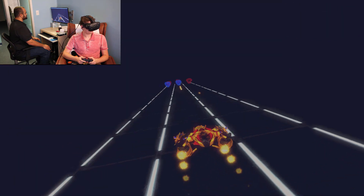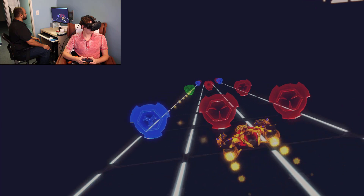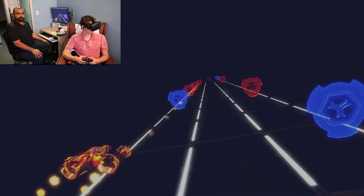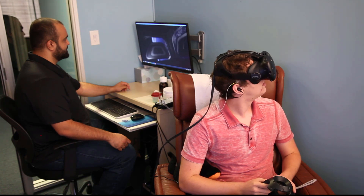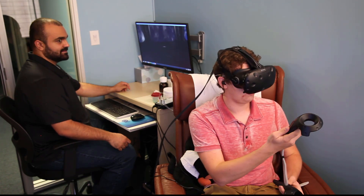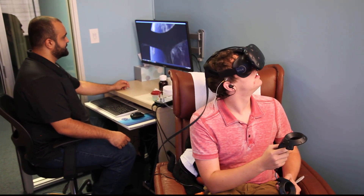I had a whole bunch of people at the summit come in and try it — just putting on the VR headset, not even electrodes — just to experience that for the first time, because it really is incredible. The technology is finally there where it's fast enough to really experience this.